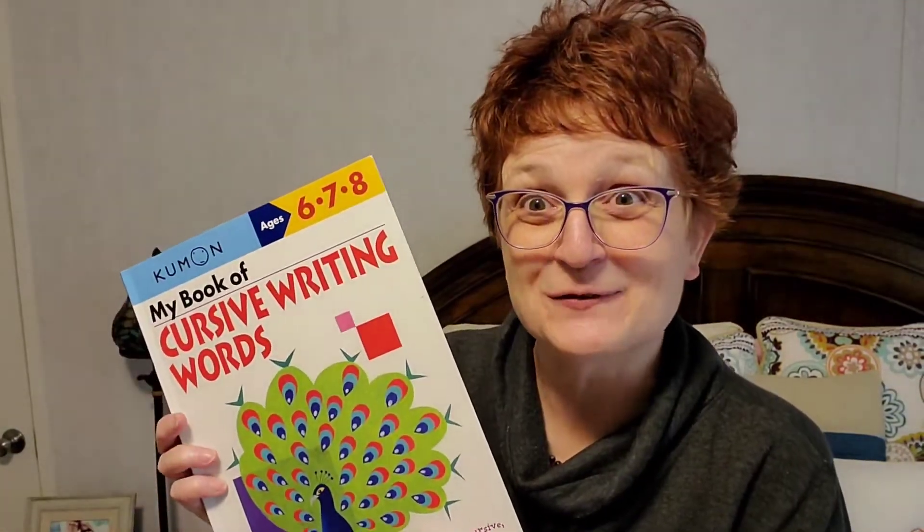Everyone, it's Kim, the homeschooling Grammy. Today I'm going to share with you my book of cursive writing words. Let's do a flip through.